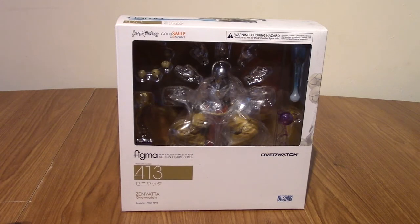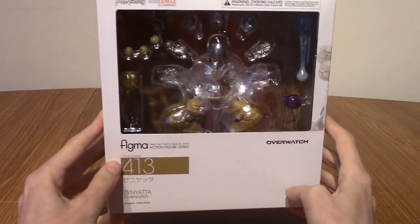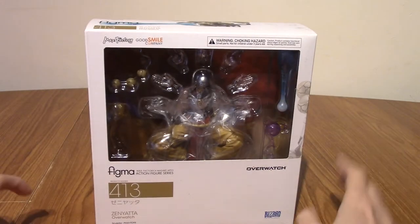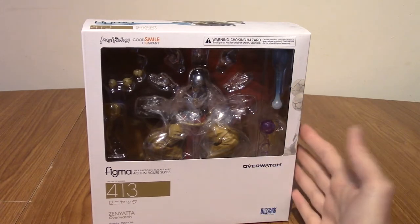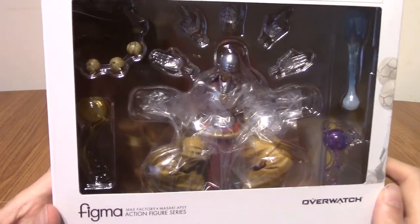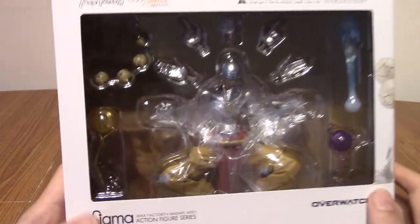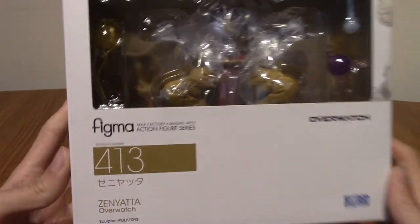Prepare to experience tranquility with this Figma review of Figma number 413, Zenyatta from Overwatch. Today I'm wrapping up my three Overwatch Figmas that I bought with everyone's favourite robot monk, Zenyatta himself. Today we are taking a look at this beautiful Figma.